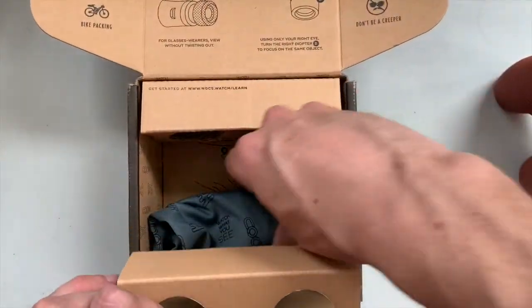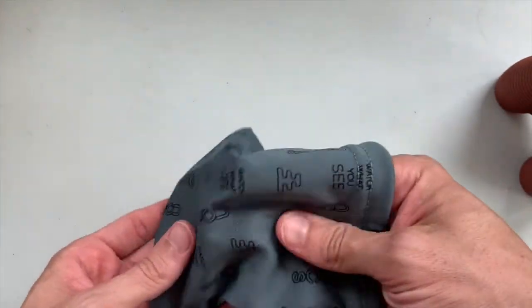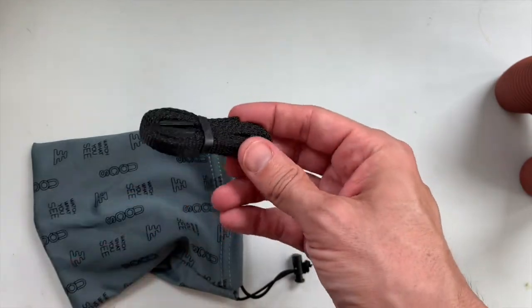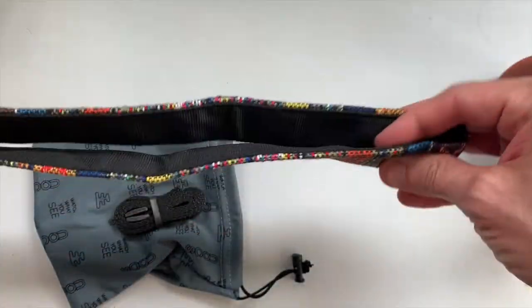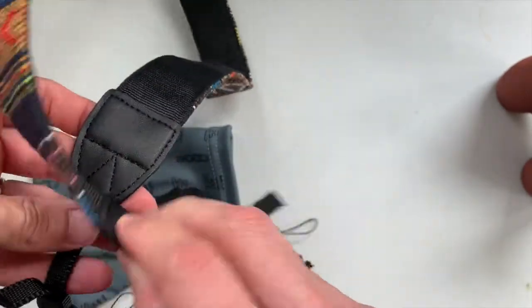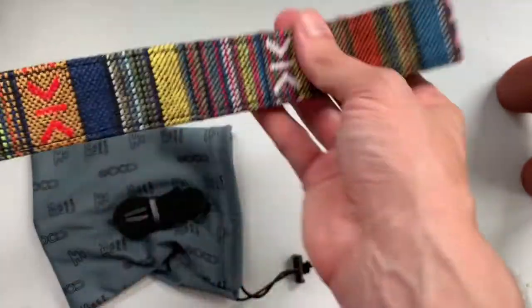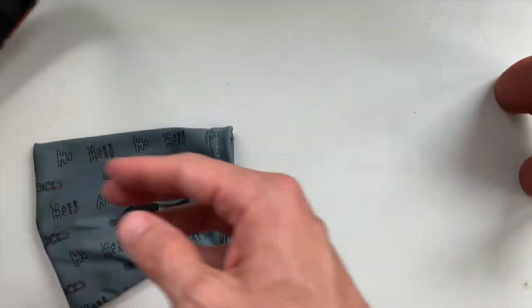Looks like there's also a pouch — a nice soft bag. And then inside, I think this is a neck strap. However, I received a custom, one of their nicer Nox branded straps. This is leather, I think, or maybe a nice vinyl, and then a really cool kind of design textile. It feels good, it's thick, it's almost padded. It's a nice neck strap — roughly three feet long.